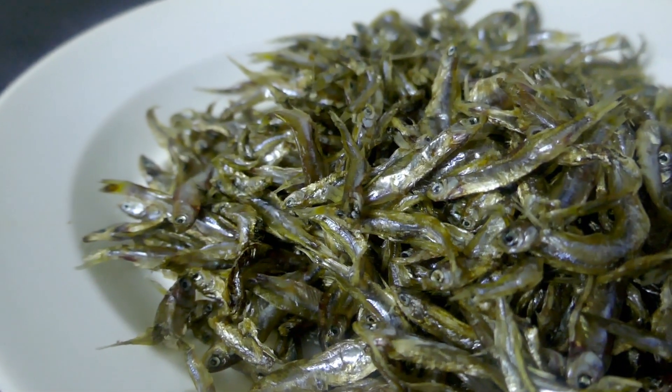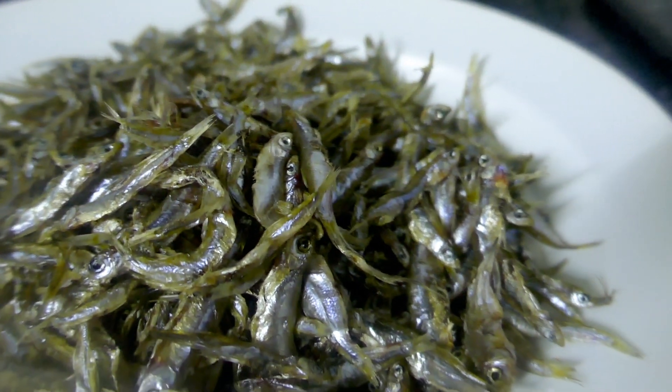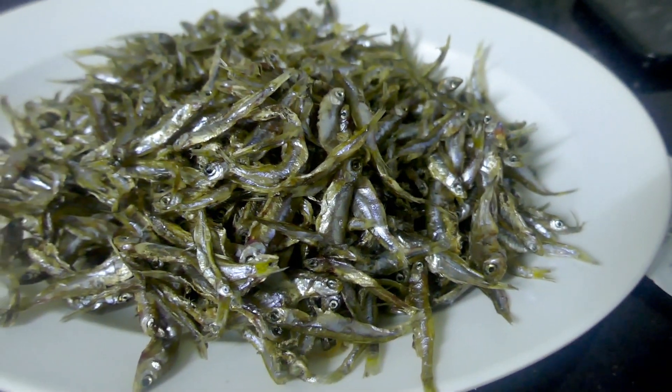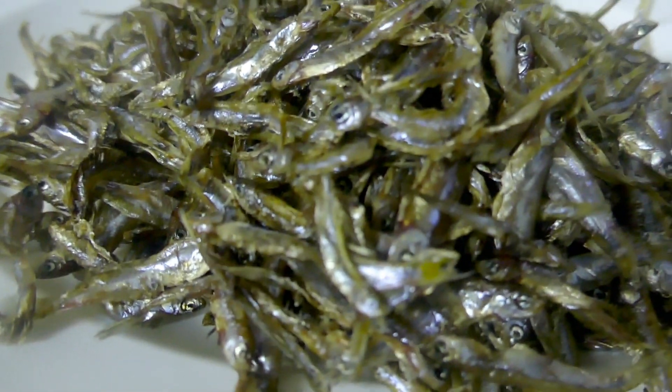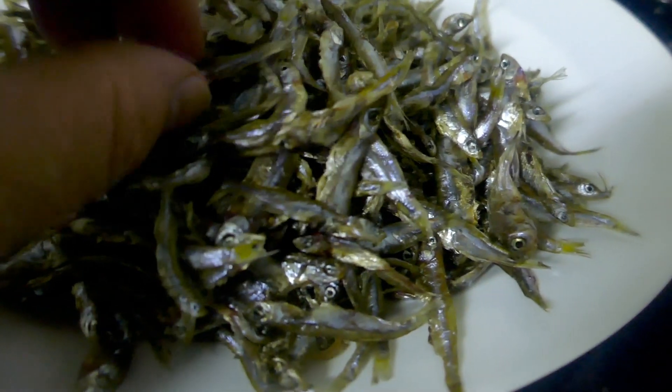A fair portion of the tilapia eaten here in this part of Kenya comes from Lake Victoria as well, though a lot of it these days comes from farms that are in Lake Victoria. Whereas these amina are like totally wild-caught tiny little things.